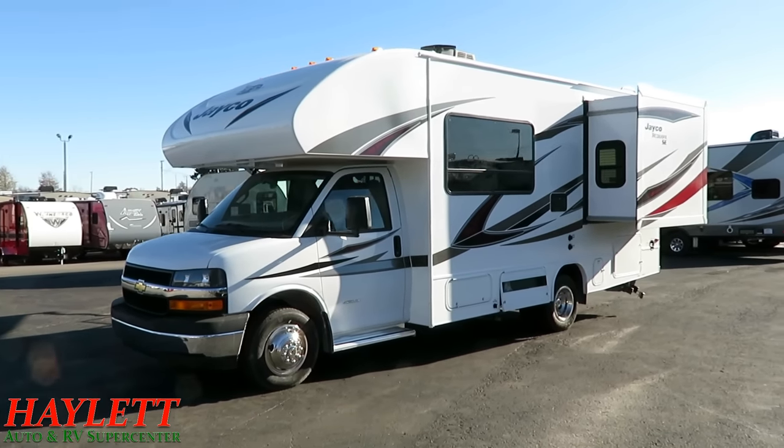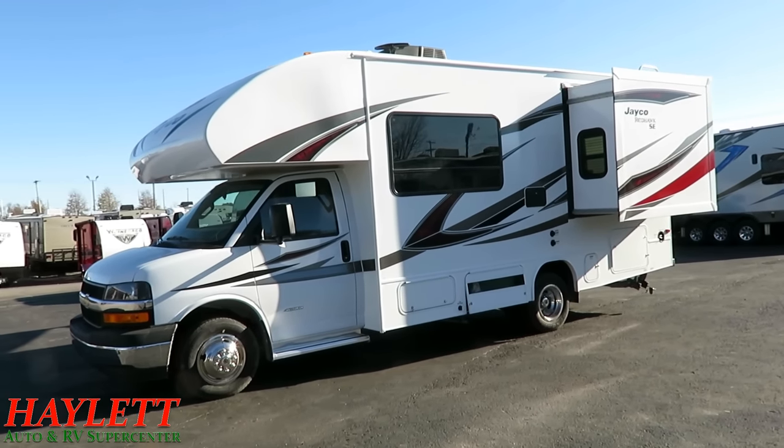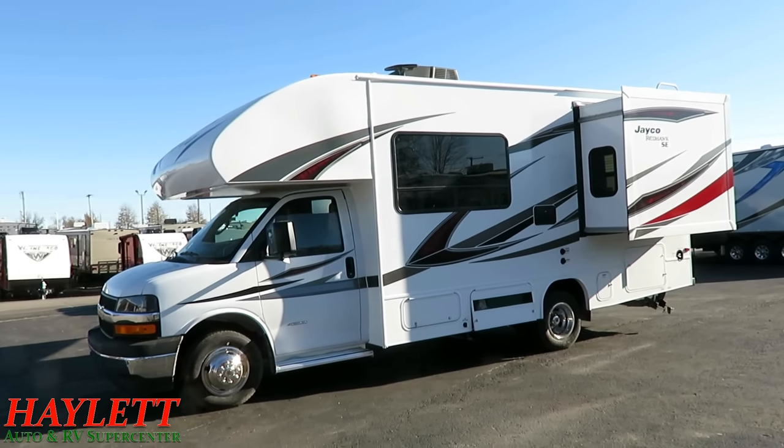Like all Jaycos, let's start with warranty. This has the best warranty of anything I've ever seen in its category. Jayco has always pretty much had double the warranty of industry standard, and that doesn't change here with their two-year, 24,000-mile warranty.